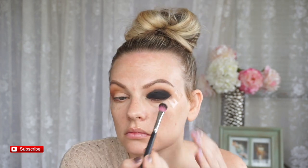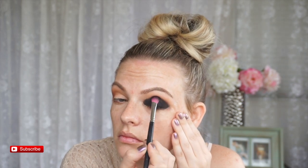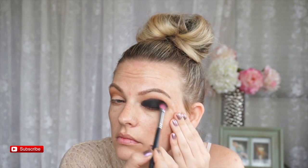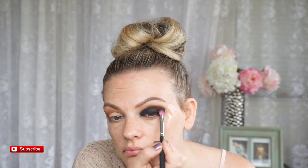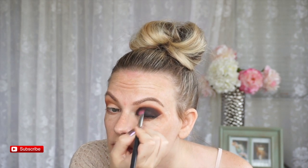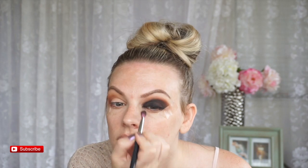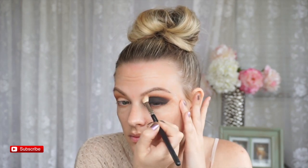I know you guys are probably cringing because I'm pulling my eye taut, but I have really wrinkly eyelids so it just won't work if I don't do it that way. I put some black shadow on and now I'm just blending, adding more, and blending again. Like I said, it is a process — I was blending for like an hour on each eye, I'm not even kidding.